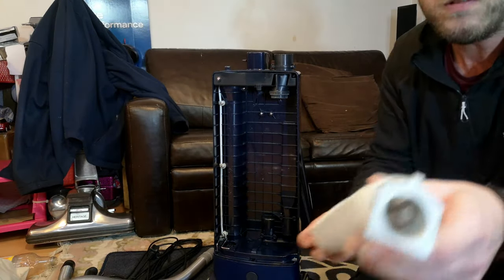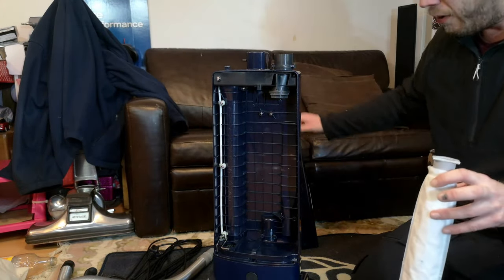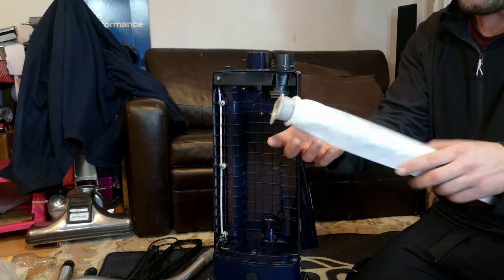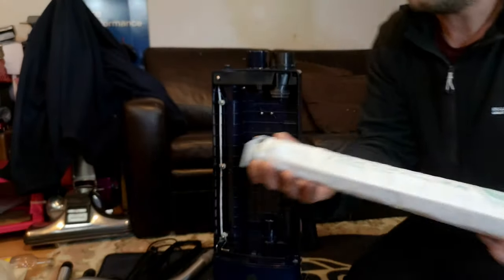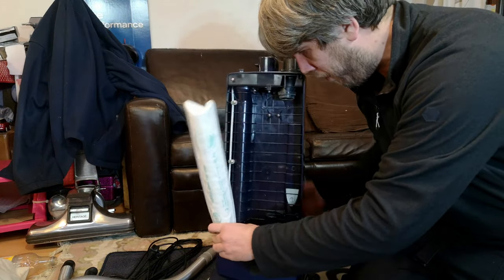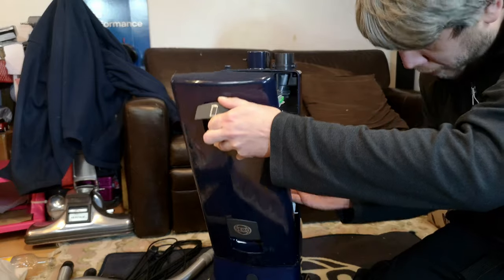We have a filter and the whole machine smells very nice. Mr James has got some HG fragrance capsules in this, which I actually quite like. Sebo S-Class filtration — very nice indeed. Your standard bug filter there. Then if we push the metal clip up and pop that back in, we'll put the bag door on.